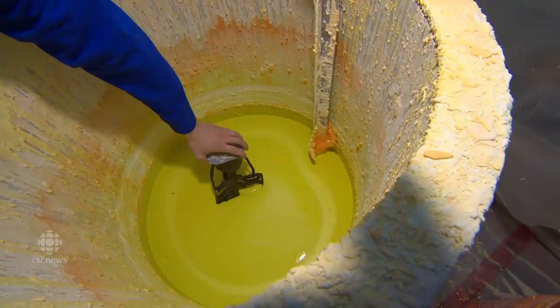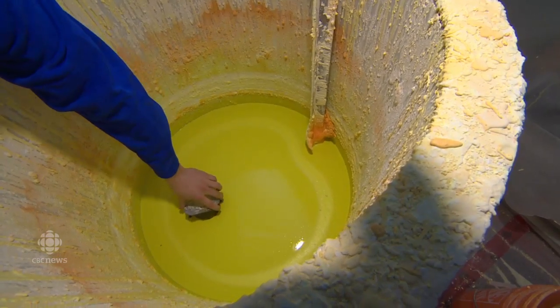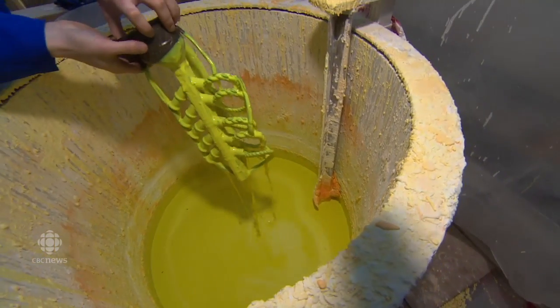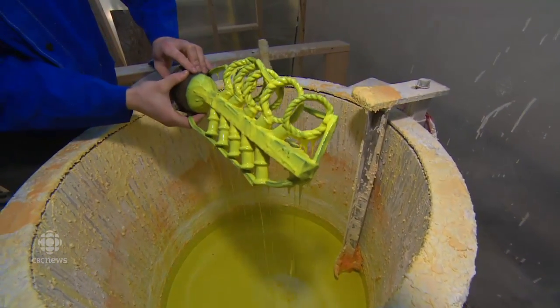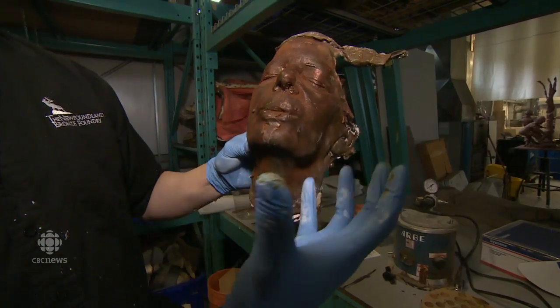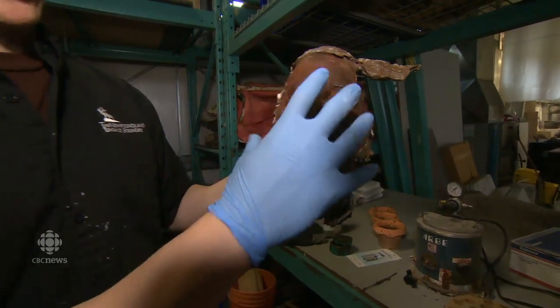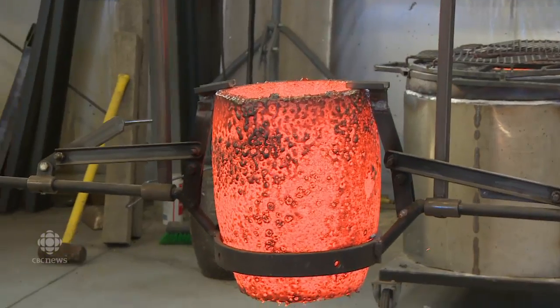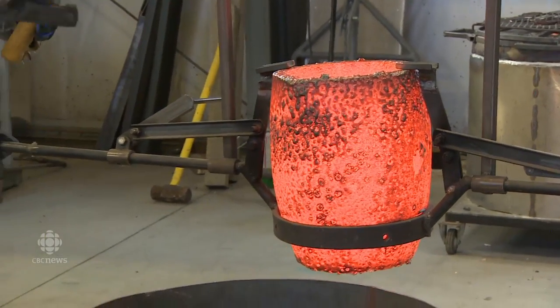This is going to be coated in another material. What we use here is ceramic. The ceramic is what's going to take an impression of the wax and capture the detail. The reason we do this is because we're melting bronze at 2,000 degrees Fahrenheit, which is going to be poured into these molds.